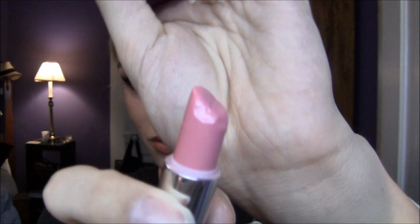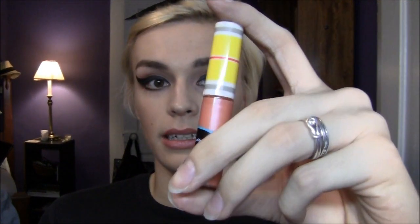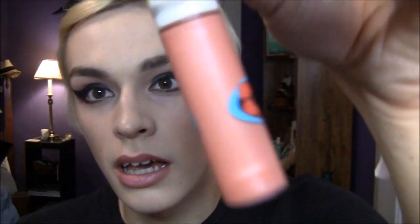For my lips, I'm going to line them with NYX's orange lip liner — just a really faint line and then blend it in on the edges. Then I'm going to take Rimmel's Natural Lip Liner, go over top of that, and fill it all the way in. Over that I'll use Rimmel's Moisture Renew in Pink Chic, which is just an average pink color. And on top of that, MAC's Lip Glass in Strange Potion — a really pretty coral pink color with some shimmer.